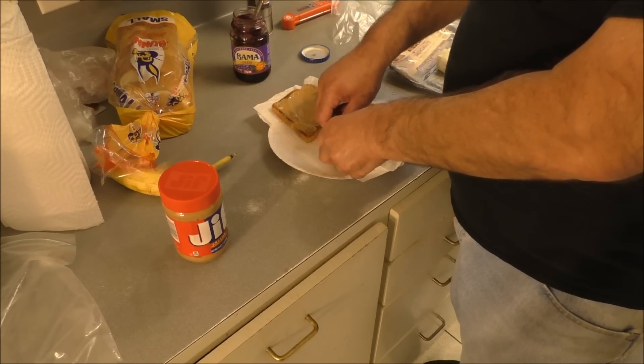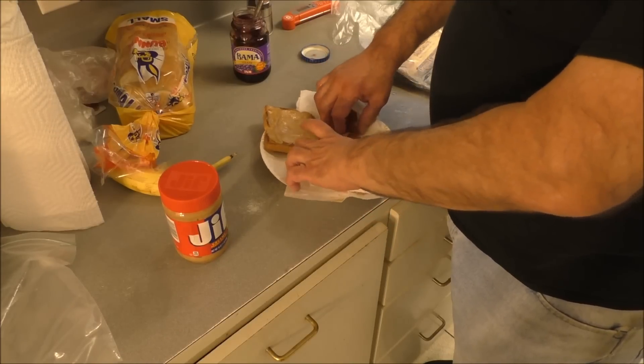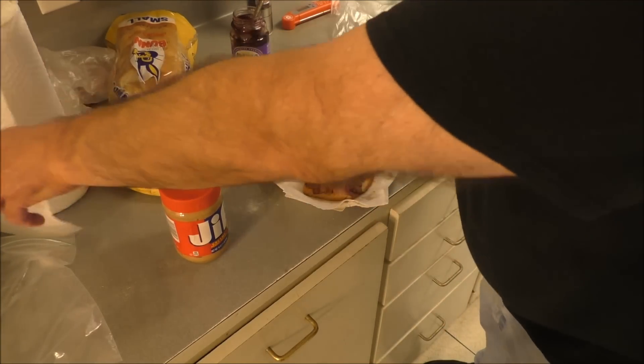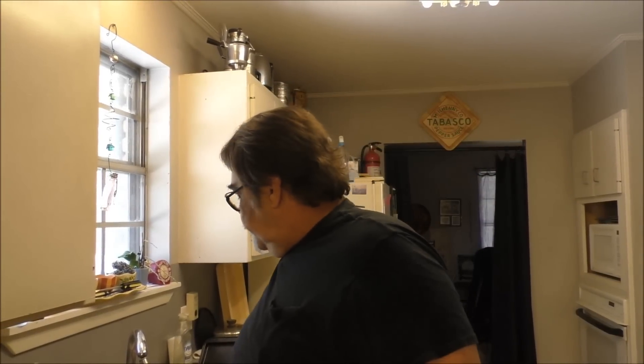We've got to put the bacon on there now. I'm gonna save a piece of this bacon for general principles. That's enough for the sandwich — unless you want bacon that high, then go for it. It keeps your arteries lubed and lubricates your heart valves too. Good form — oh hell yeah.